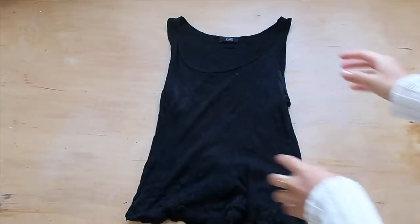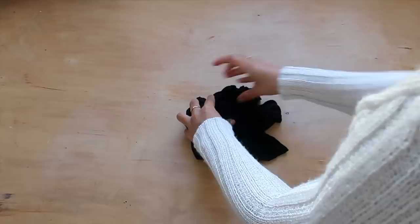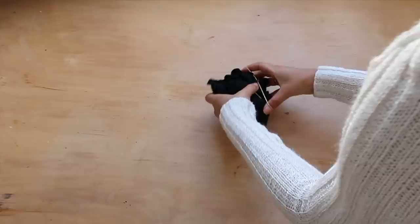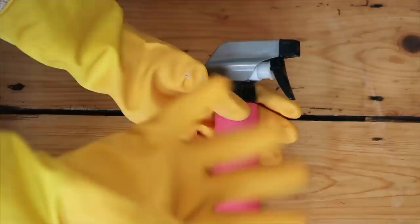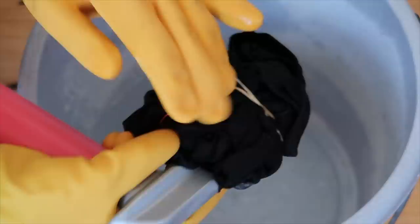I was genuinely so surprised how easy and quick this process was. Basically all you have to do is wet the piece of clothing — make sure it's nice and damp — and then scrunch it all up into a bowl. There are techniques to create specific patterns but this scrunching worked really well for me. I secured the bundle with three elastic bands, and in the spray bottle I mixed one part bleach with one part water, then started spraying different sections of the vest in alternating sections.